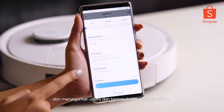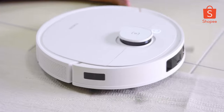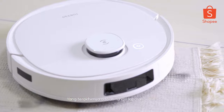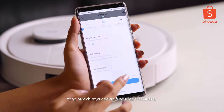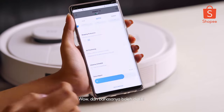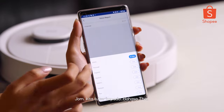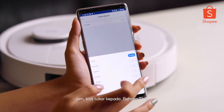Followed by cleaning schedule — we can even set the time for our vacuum to start cleaning. The last one is the voice report. We can adjust the volume up and down, and also we can change the language. Let's try Thai.